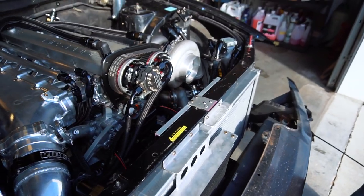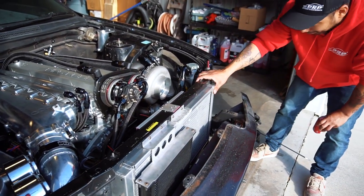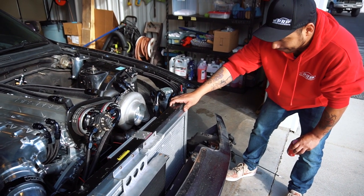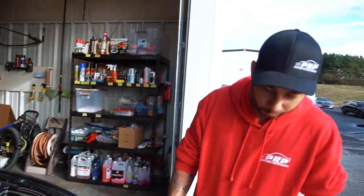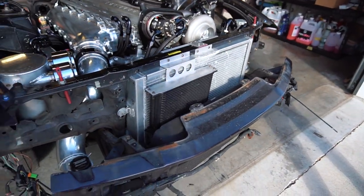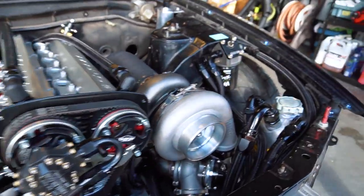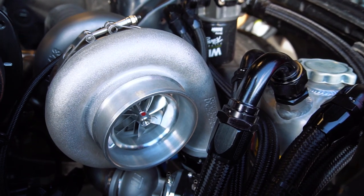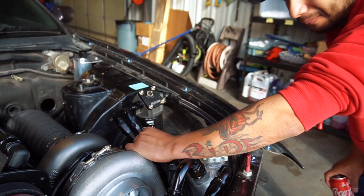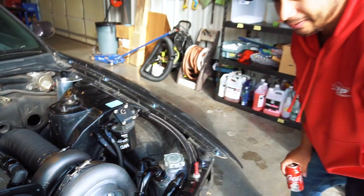The radiator was purchased from Chase Bays probably a year and a half ago. It required minor trimming but fits under the core support. The intercooler is a RIPS intercooler and all the piping is done by Manny. The turbo is an 83/85 Precision with a custom Tial housing.